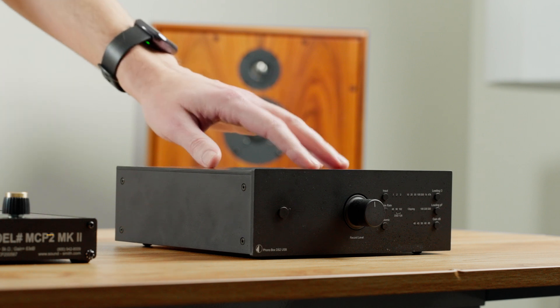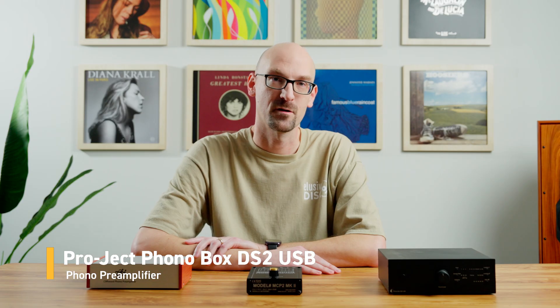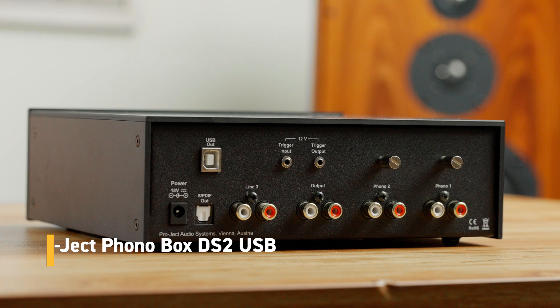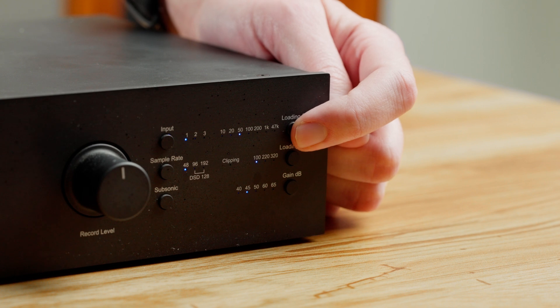Finally, we have the Pro-Ject DS2 Phono Box USB. This unit does moving coil and moving magnet cartridges. It has two inputs and also a line level input, so if you have a source you want to run into this unit and use it as a preamp into your amplifier, you can do that. This unit has fully adjustable gain and loading on the front — by the click of a button, you can set the loading higher or lower to fine-tune with your ears. You can also set and adjust the gain, as a little more gain can sometimes sound better.